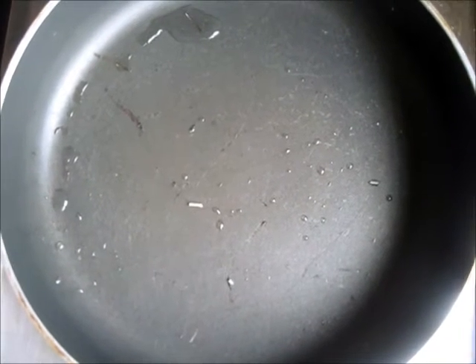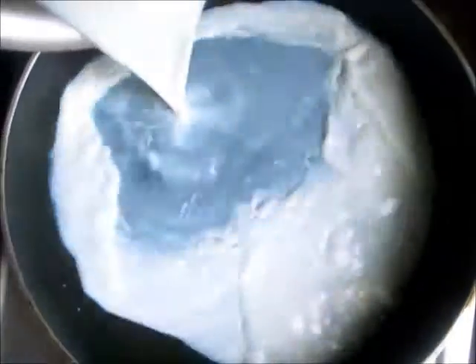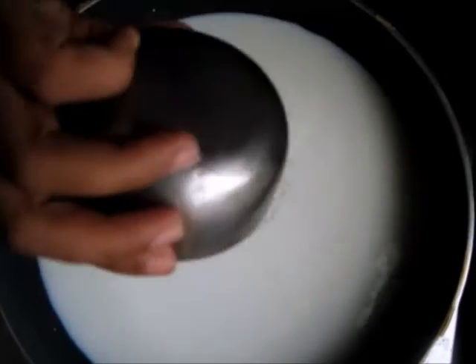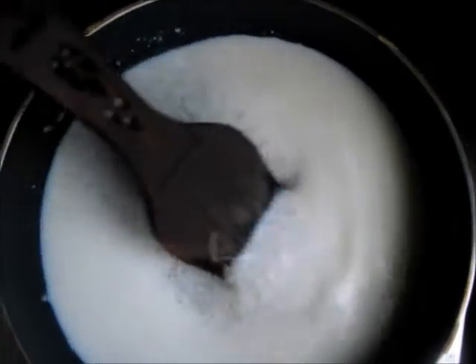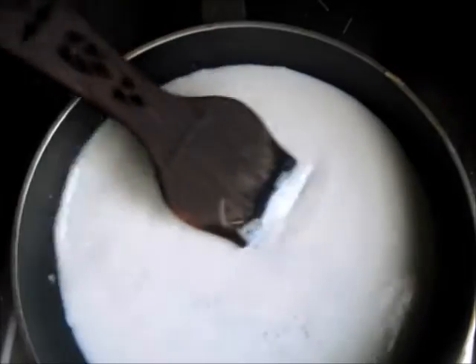Now we add 2 cups of milk to the pan. And we add a bowl of sugar and mix it in. It will take around 1 to 2 minutes for the sugar to melt.